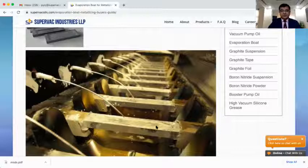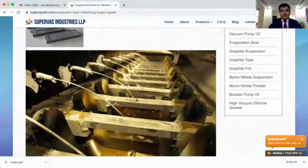This is the inside of a metallizer. This is the evaporation boat. It is clamped in between two copper clamps, and aluminum wire is coming in like this, melting and depositing on top of it, forming a pool on top of the evaporation boat and then evaporating finally. So how do we select the right evaporation boat for our metallizer?